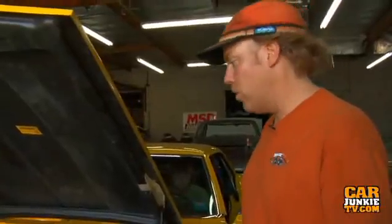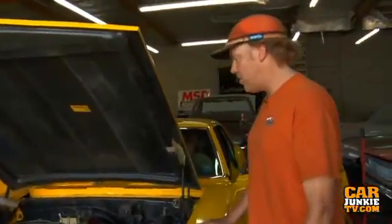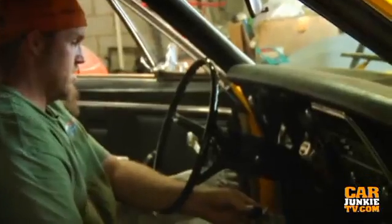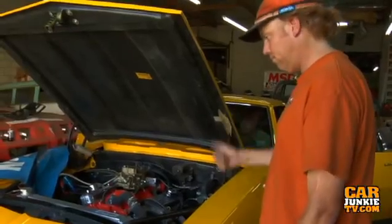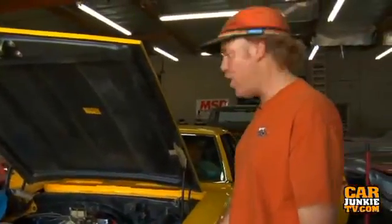We got it running and got the timing right. Chad's going to check the two-step rev limiter — the blue wire just needs 12 volts to activate. So we're going to fire it up, activate it, and rev it up to our 3000 RPM setting and see if the thing's got the soft touch action going on. Right at three grand. So that's what we're going to use to launch the car.